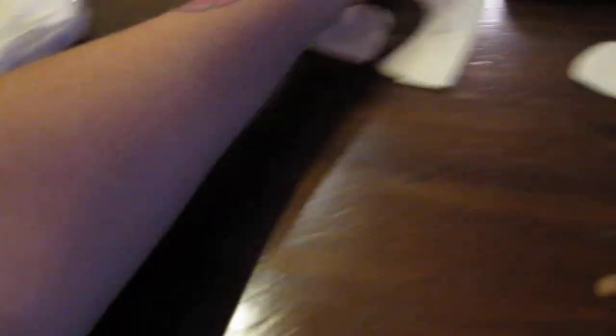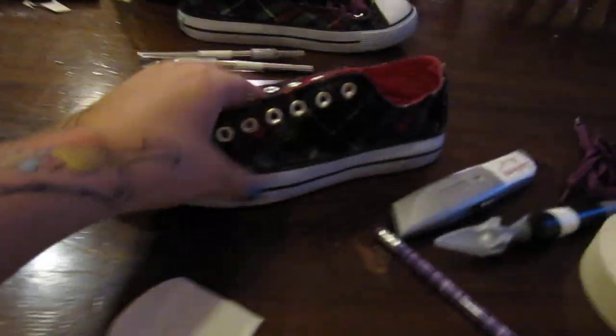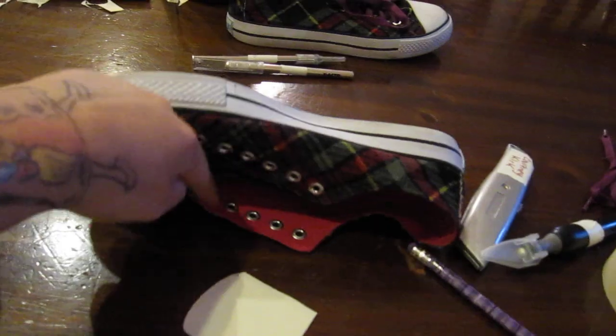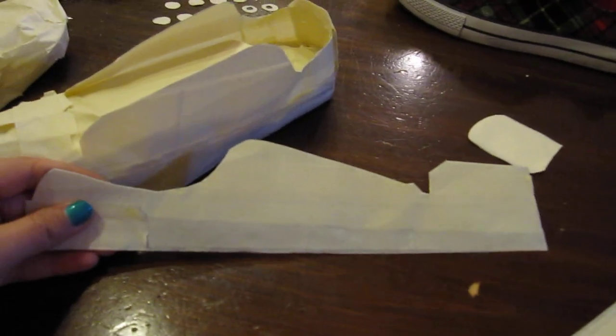So that's kind of the base. The next step is I traced — where are my patterns — I laid my shoe down and traced this side here, these areas, onto pieces of tape. It's kind of like making fabric.